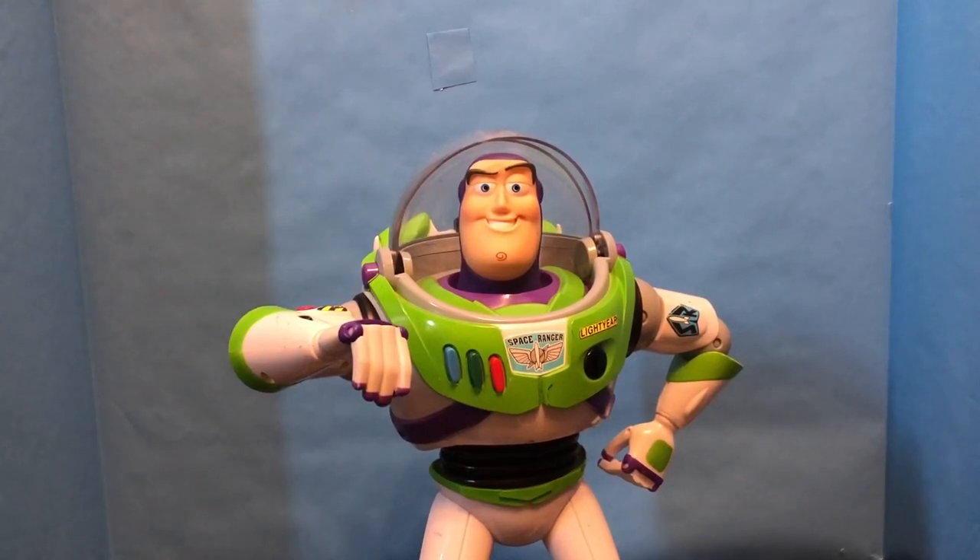Hi everybody, today I have a review of the U-Command Buzz Lightyear. This is a remote control Buzz Lightyear action figure.